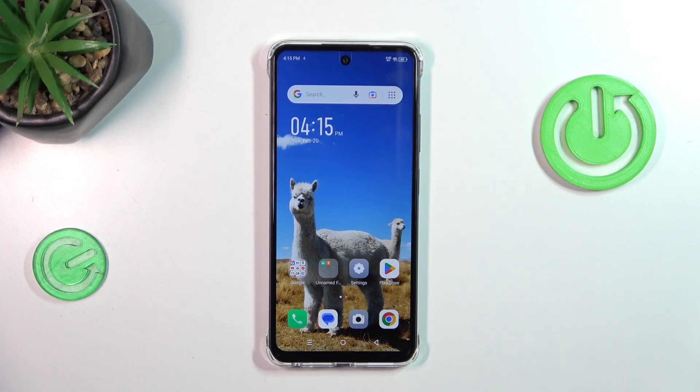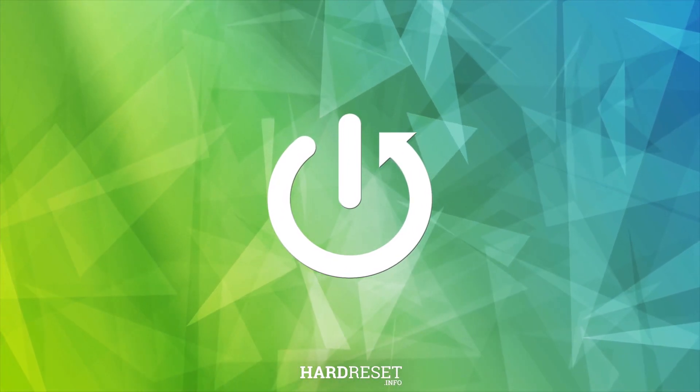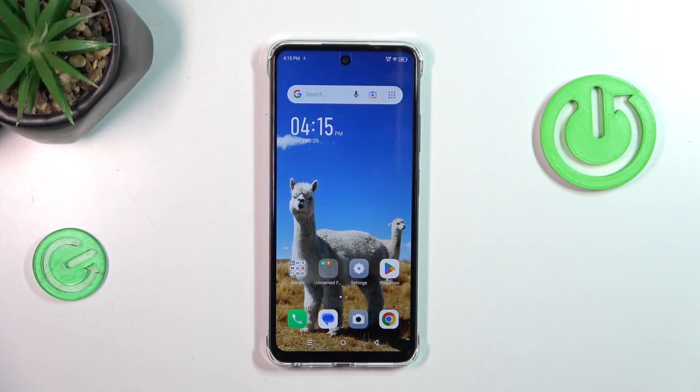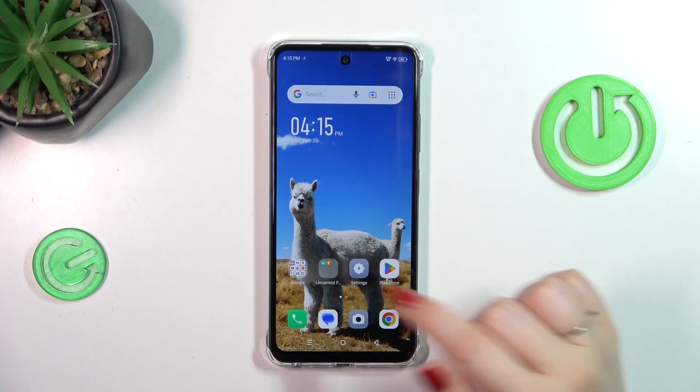Hi everyone. In front of me I've got the Infinix Smart 8, and let me share with you how to check the IMEI number of this device. Let's start with the quicker way using a secret code, and after that I'll show you another way also.